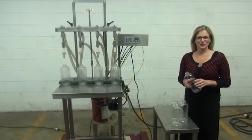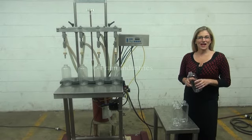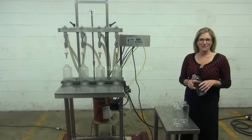Hi, I'm Katie with the Frame Group. Today we're cycling your Acutech 4-Head Semi-Automatic Overflow Filler.